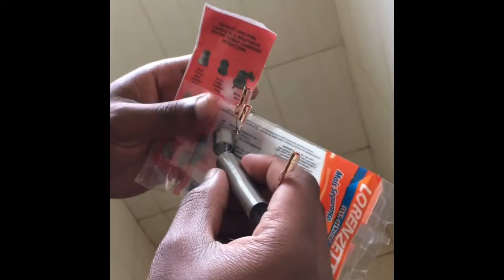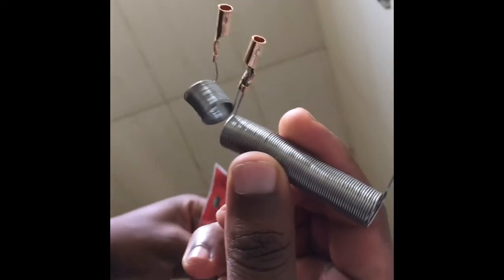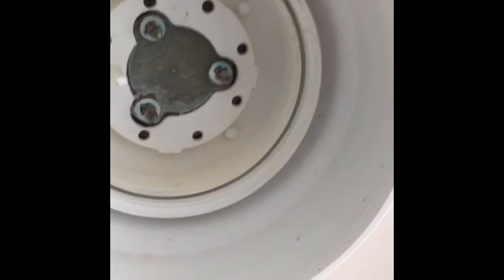We just bought this at the shop in our country. I think it's relatively affordable — I believe around five dollars. I know in other places it can be much more expensive depending on the quality. This is the filament and there's an instruction on it. What we're going to do now is install it. As you'll see on our shower, we removed the old one.